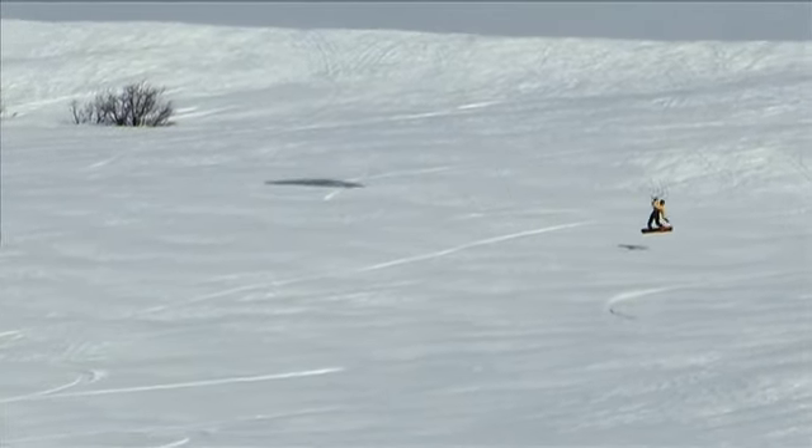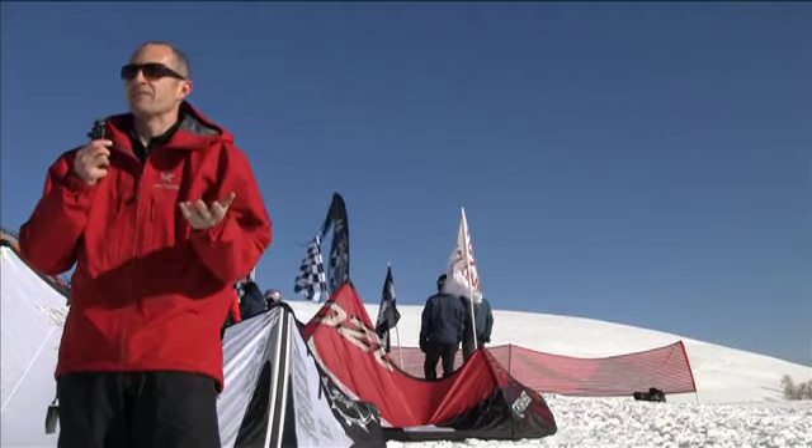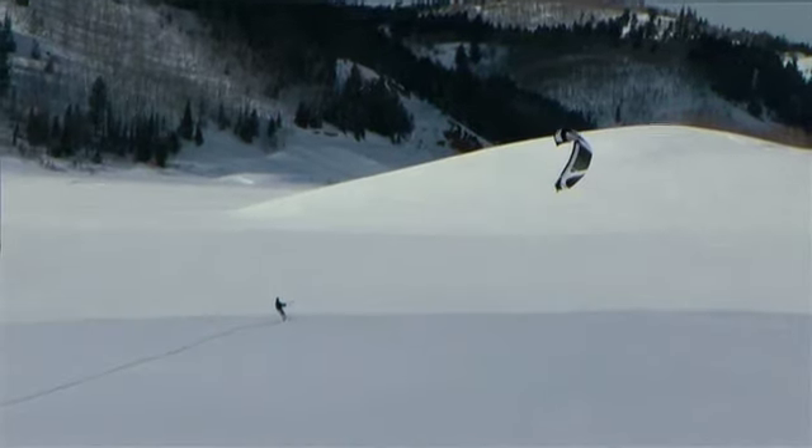As you're going down and just catching flight, you're flying just like a paraglider down to the bottom. The advantage, of course, is that you can do multiple flights because you have the kite to take you back up the hill.